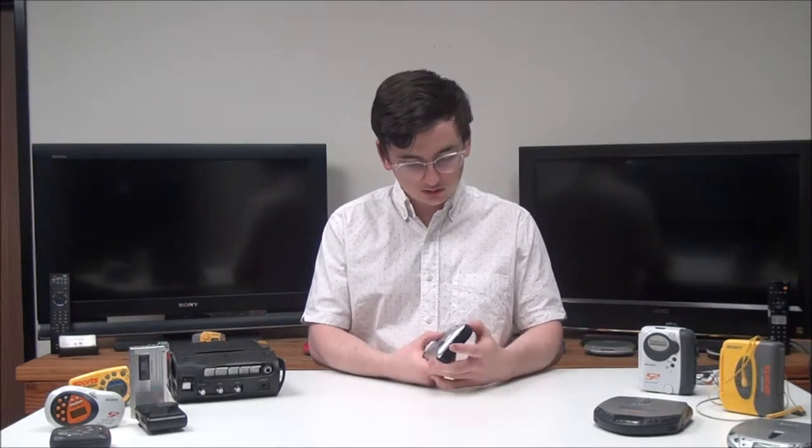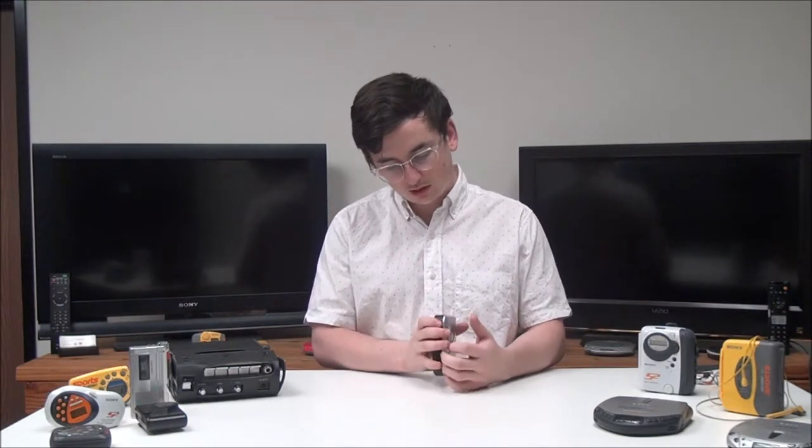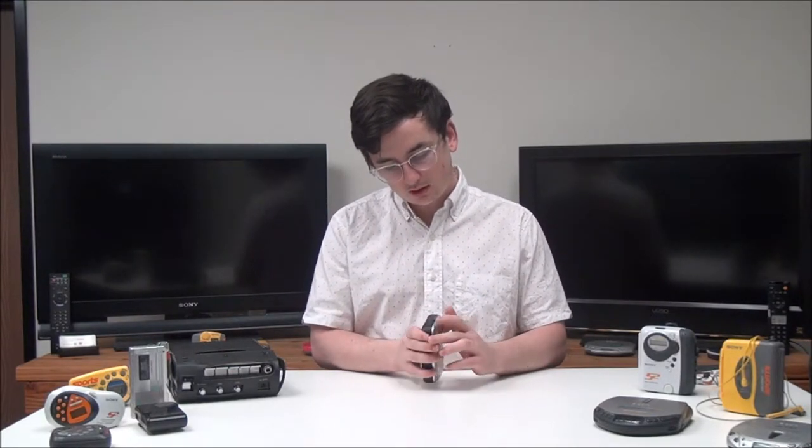This one will just fit right into your pocket. You've got your fast forward and rewind buttons, and then on the top here you've got your volume adjustment and then your hold switch.